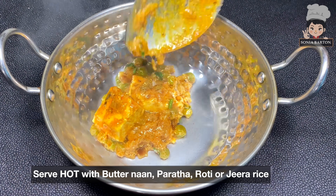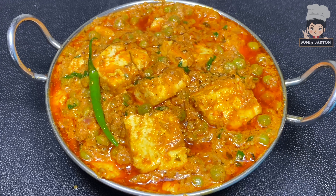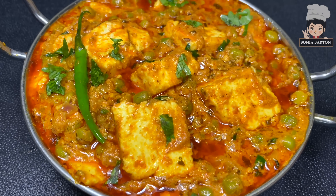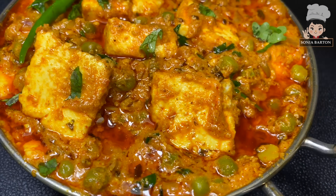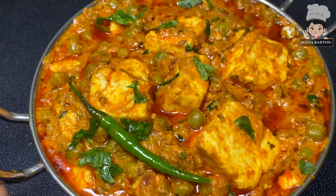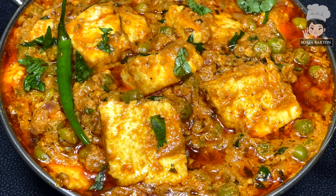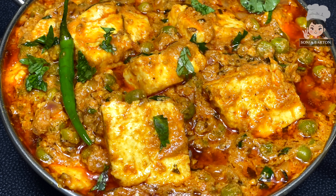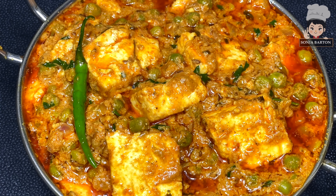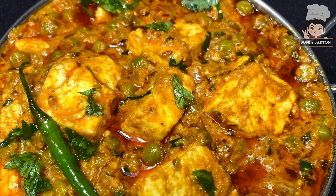Enjoy it with butter garlic naan or jeera rice. Try this amazing Shahi Matar Paneer and tell me how it turns out. If you like this recipe, please give it a like — your likes are very important. I will continue with another video. Make this, eat and enjoy. God bless, bye-bye, take care and stay safe.